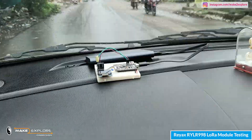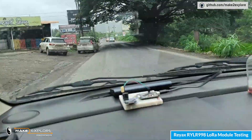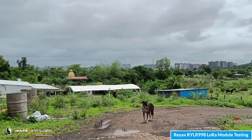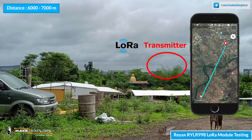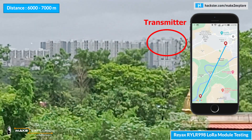We are now on purpose going behind a hill and we are still getting the readings. Here we have reached behind the hill which we showed at the start. Our transmitter is located there — we are now almost 6 to 7 kilometers away from our premises. Let me zoom in — there is where we placed our transmitter.